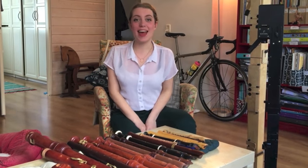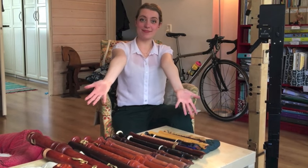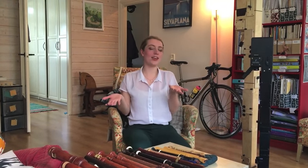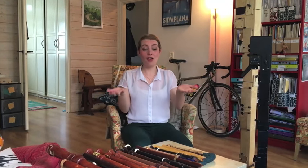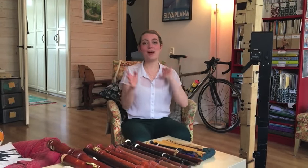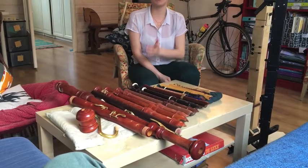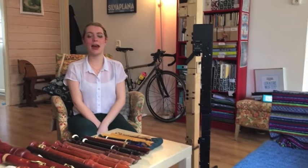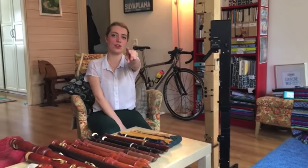Hello everybody, I'm Sarah and I'm a recorder player. Today is going to be a little bit different. Instead of teaching you how to do something, I'm going to give you a small tour of my recorder collection. I thought it would be interesting for you to see what recorders I have, and I'm going to tell you which ones are my favourites. Helping me today is John.